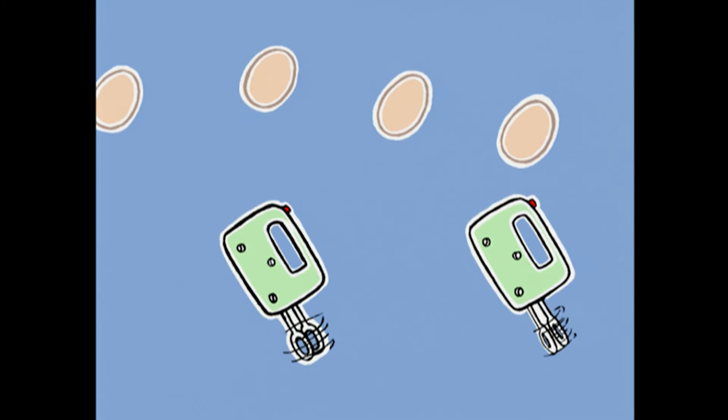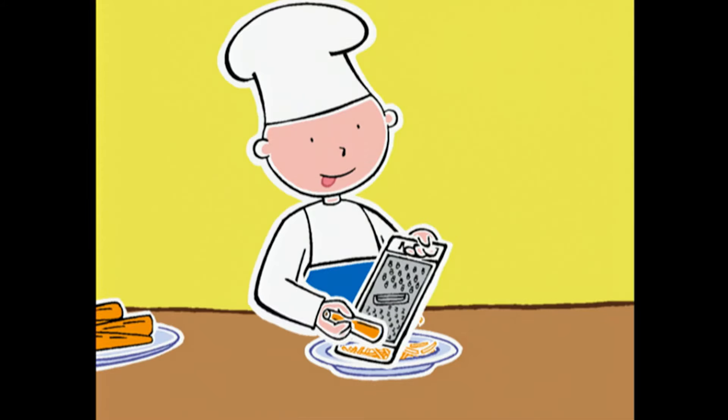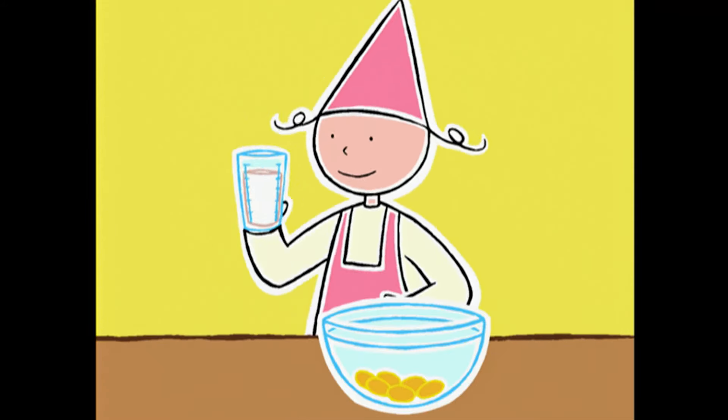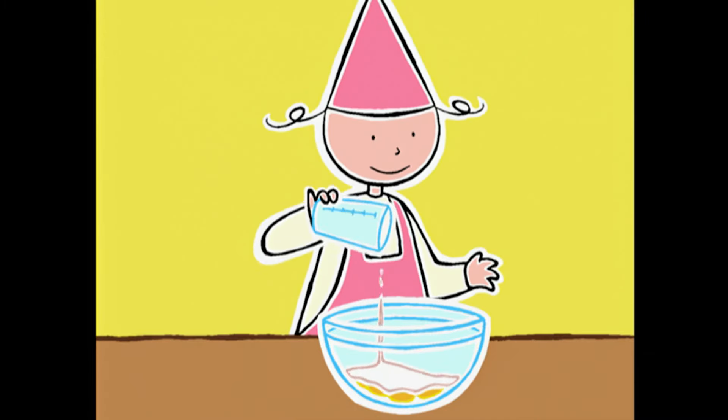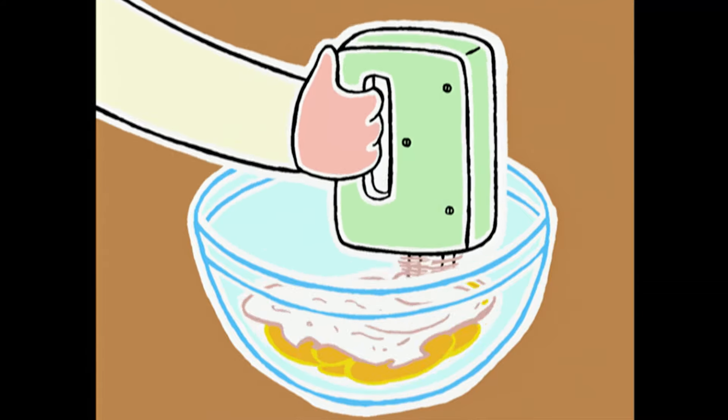J'ai fini ! Pendant que Bob râpe les carottes, tu peux verser 210 g de sucre en poudre sur les jaunes et les battre au fouet électrique à vitesse moyenne jusqu'à ce que le mélange blanchisse — 3 minutes environ.